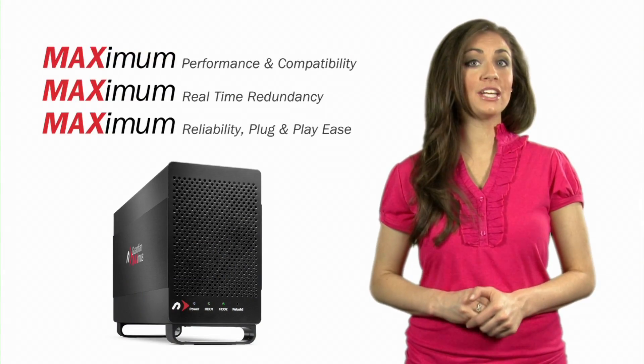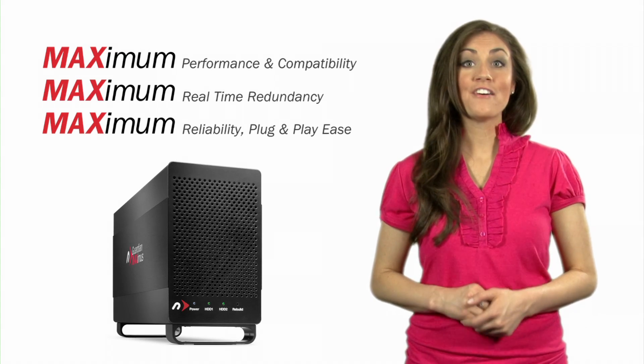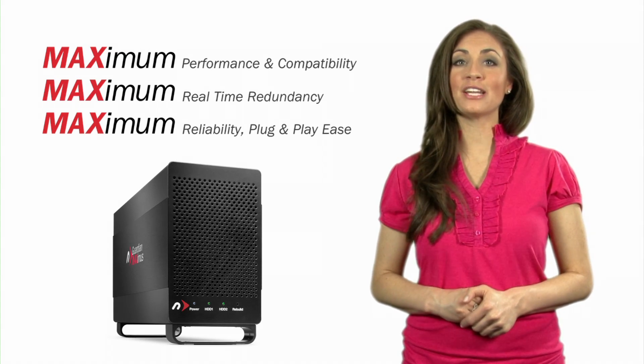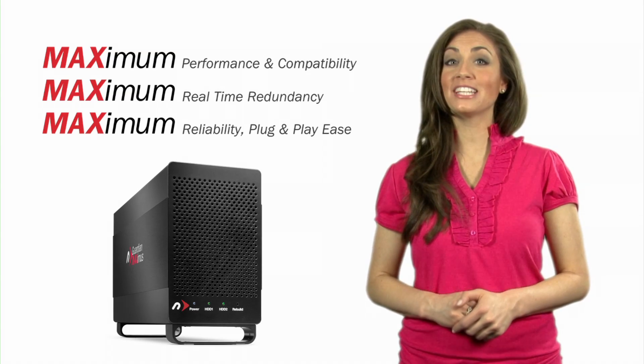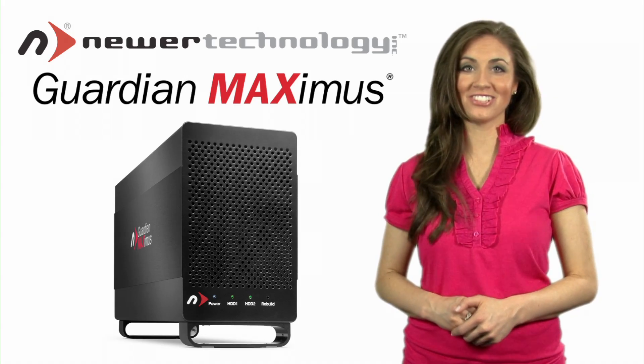All connecting cables are included as well as a suite of award-winning backup and utility software. For your peace of mind, the Guardian Maximus comes backed by an industry-leading three-year warranty. This has been OWC Megan giving you a closer look.